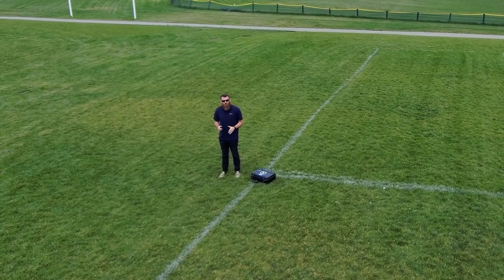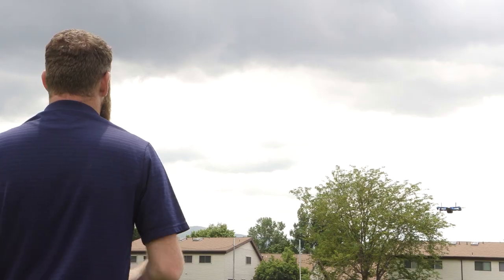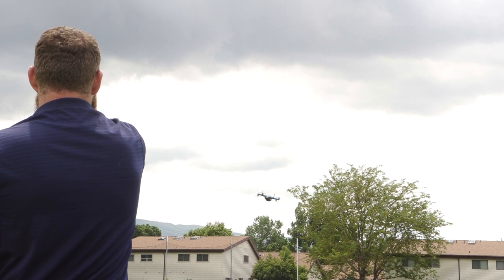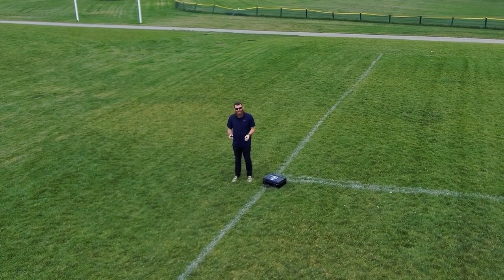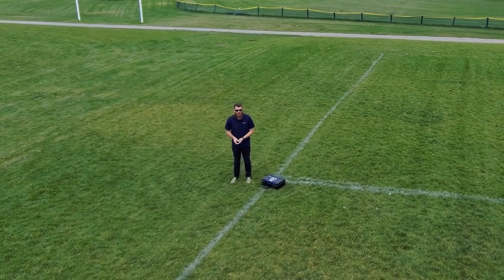The other thing that's powerful about this is we do have automated functions, which is the follow mode, but I can also point and click or drag and drop the drone to a location and the Skydio will fly to that location and simply stay there. So I can always get that exact perspective that I want, as long as I can drag to that location.